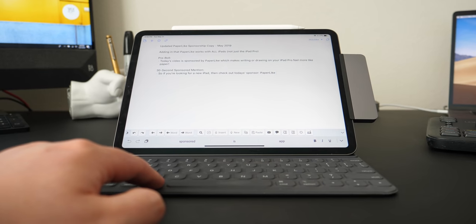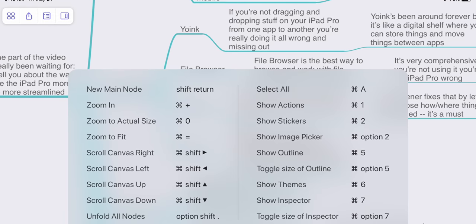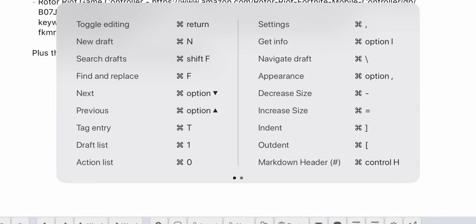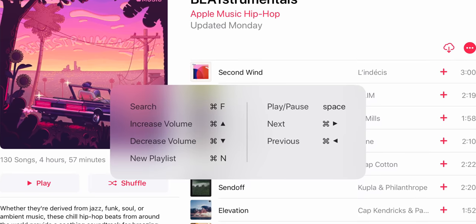Keyboard shortcuts — you have to start using them. It completely changes everything. If you're using the iPad, reach for your mouse and it's not there, but you want to take an action — hold down the Command key. In whatever app you have open, it'll pull up a list of available keyboard shortcuts. You don't have to memorize them. People ask me all the time about not having a mouse on the iPad Pro, and honestly, I really don't miss it all that much. Knowing these keyboard shortcuts makes your life 95% easier and more fluid.